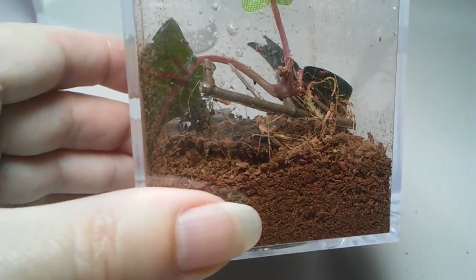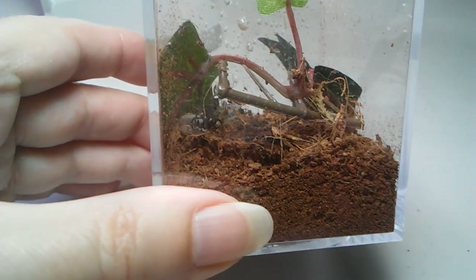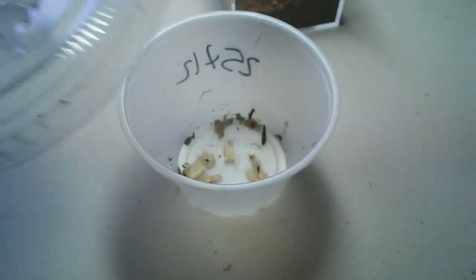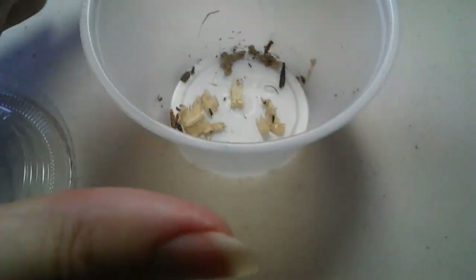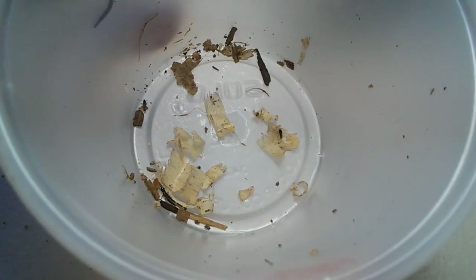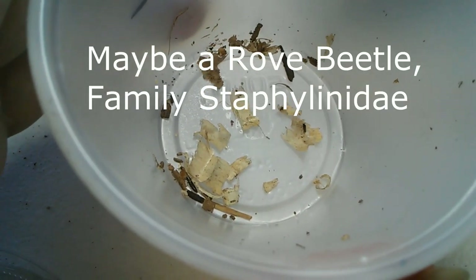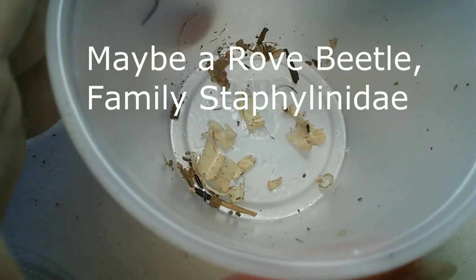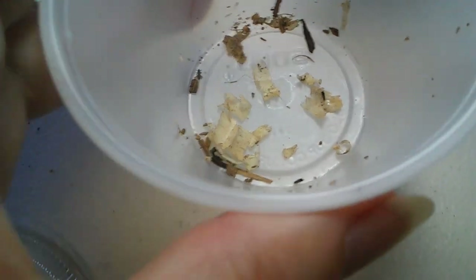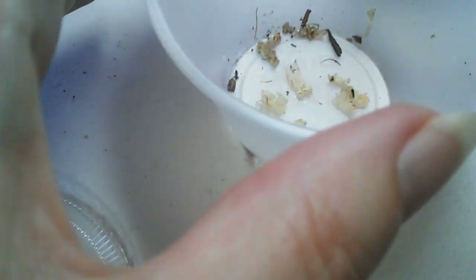I'm going to put a couple more creatures in there for it. What I have are some tiny flies — my wrist is not fully functional right now, anyway — so there's a couple of these little flies in here, and there's this little, I don't know, like a beetle larva. I don't actually know what it is, but they're tiny.